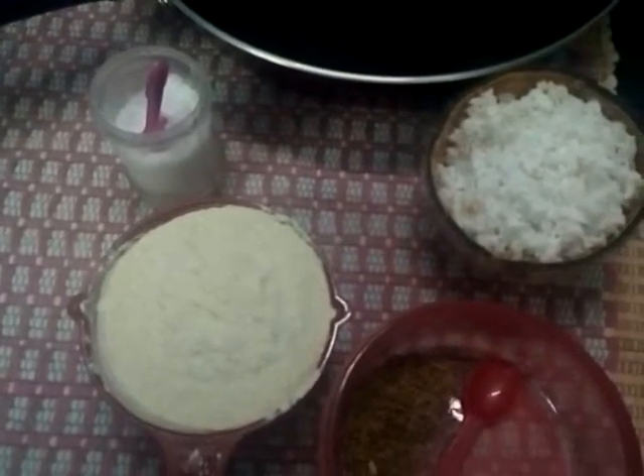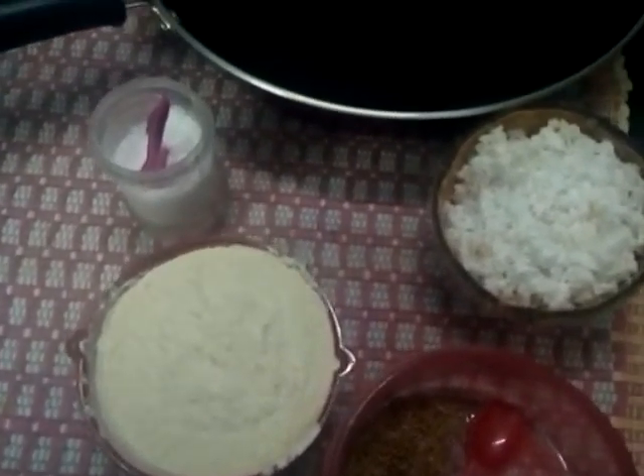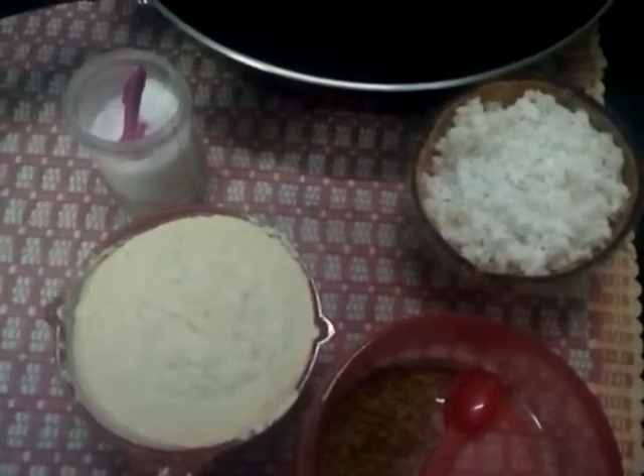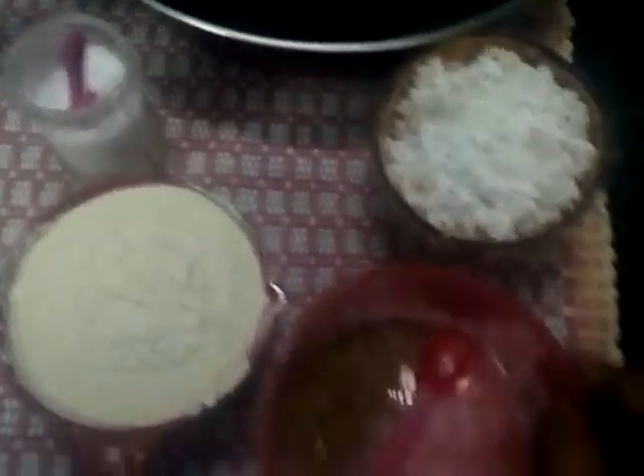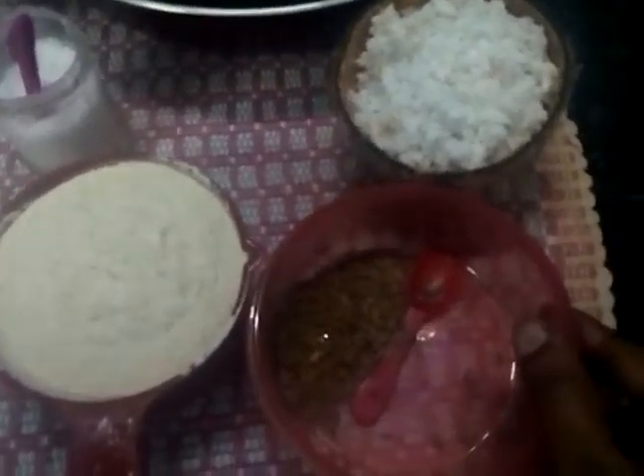It is a jackroot. It is a small piece. Then we put a small piece. We put a small piece of the jar.